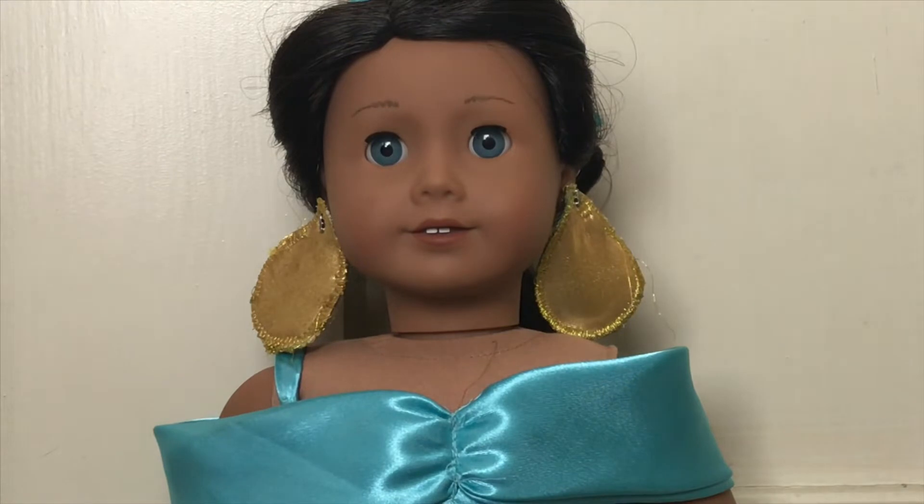So the first outfit that we decided to sew was Jasmine. One reason is because she doesn't have any outfits for Princess Jasmine — zero — compared to her Belle, where she has at least four dresses already. Another reason we chose Jasmine is because if you look online for doll Jasmine outfits, there's not a lot of options, and the options they do have tend to stray pretty far from the movie, adding a lot of extra embellishments and outer layers that just don't show up in the movie. And it also seemed to be the easiest pattern, since all the others are dresses and Jasmine's is a top and pants.